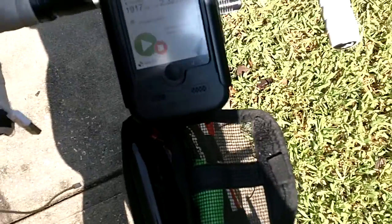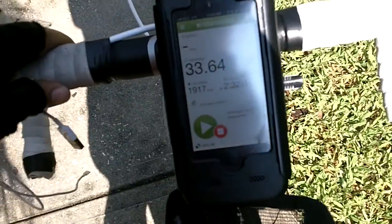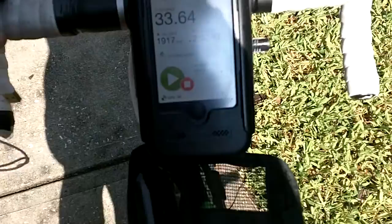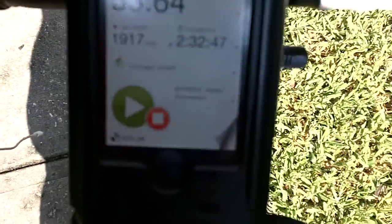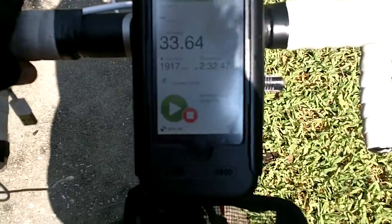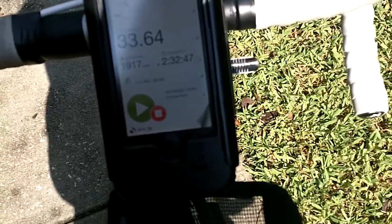One of the reasons I like about it is because it gives the iPhone a lot of space so it doesn't overheat. Right now I've been riding about 33 miles — I'm halfway through my ride — but I only got 15% battery life.